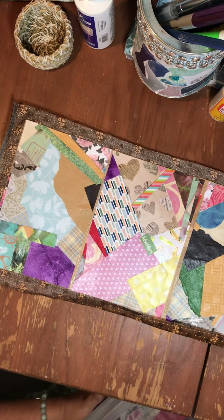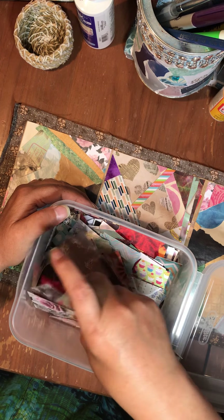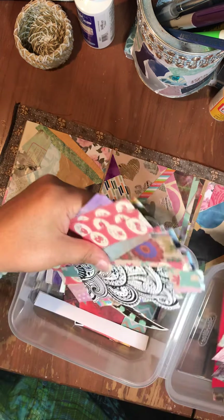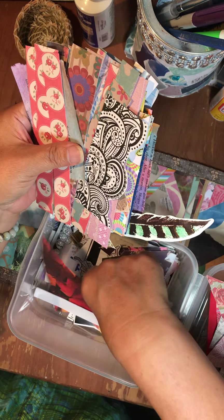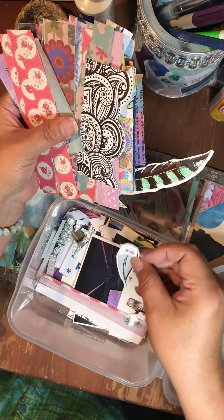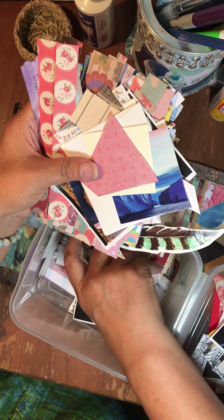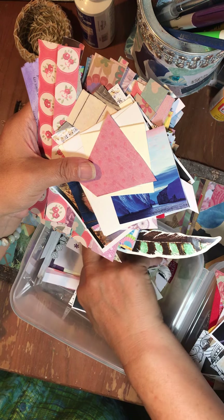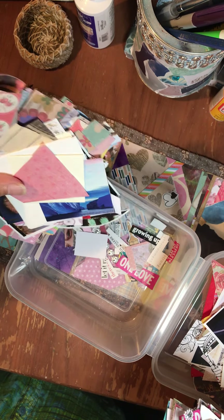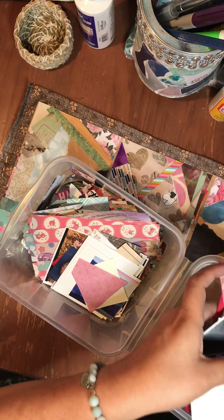I did quite a few scrap pages and wound up with very few small pieces left. In my small pieces - I think I must have seen this on a YouTube - I have these small ones: words I cut out, smaller pictures and stuff for smaller jobs. I need to find a way to store them so they're not in this disaster zone.